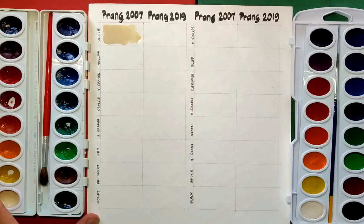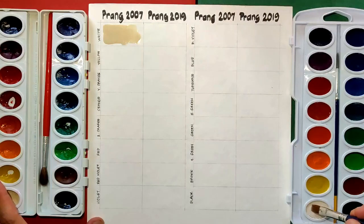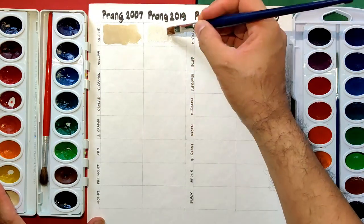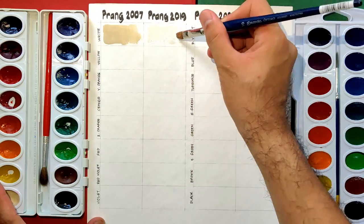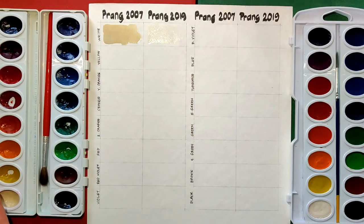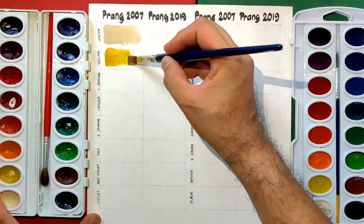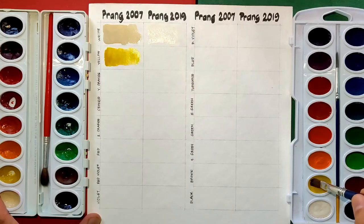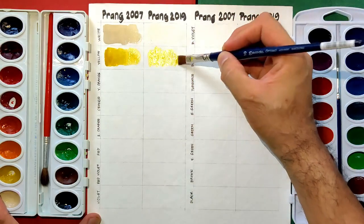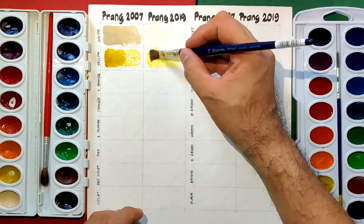For our side-by-side swatching comparison, we have the 2007 edition on the left and the 2019 edition on the right. The white color has become a buff titanium-like white on the 2007 edition. In the 2019 edition it looks a bit more clean. In the yellow, the 2019 edition looks lighter and it's harder to activate.